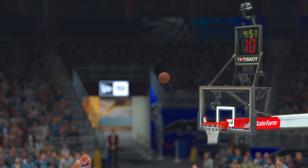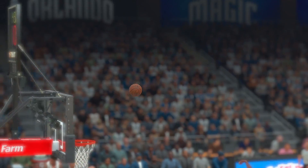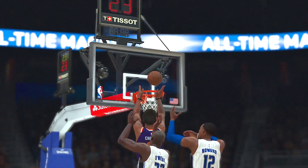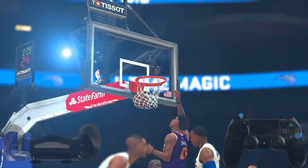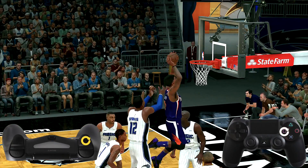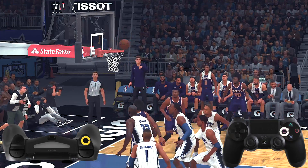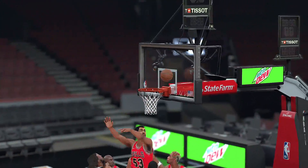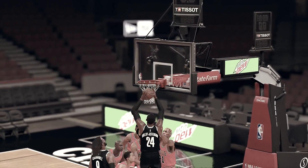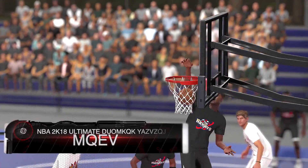Now let's look at put-back dunks. These are fairly easy to do if you have a guy that's really good at getting put-backs. It's all about timing, and even here you can put back your own put-back. With a clear lane to the basket, hold the sprint button and tap square or X on the Xbox. I personally have a lot more success when I wait for the ball to come off the rim.